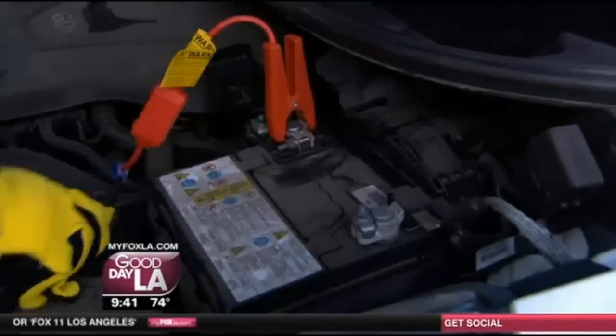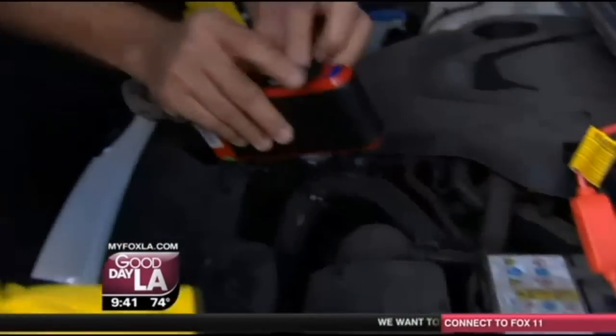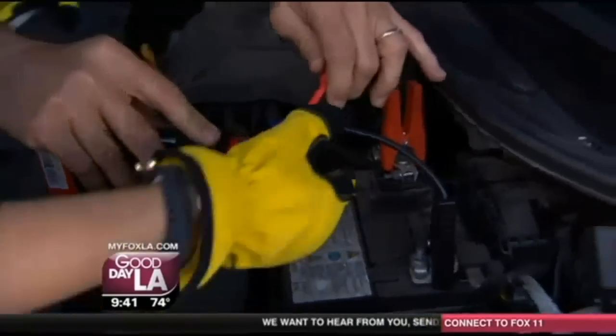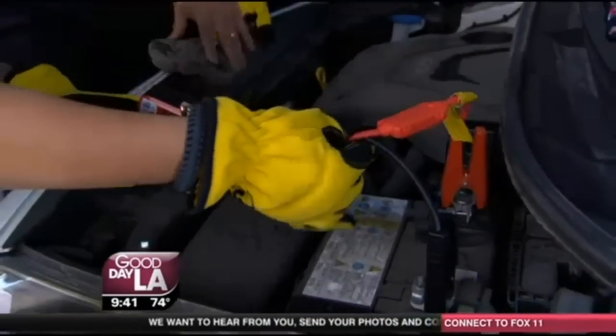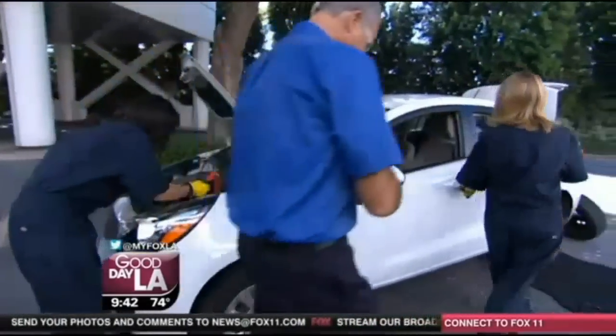This is really safe — there's no chance of a spark using this. Like this? That's it? And then check this out. All you've got to do is plug that blue into there. Lauren, get in the car to start it. What are you doing? You're holding me up here. Can I start it while she's still connecting it?